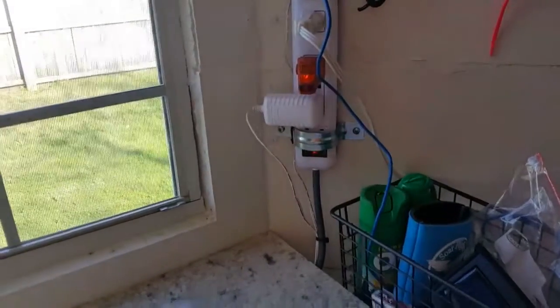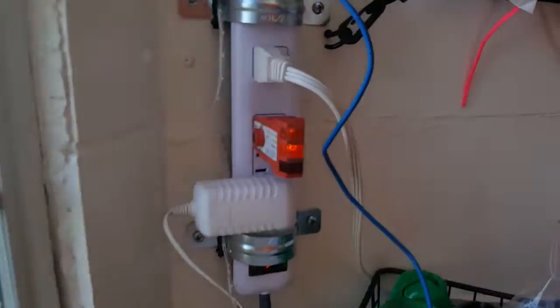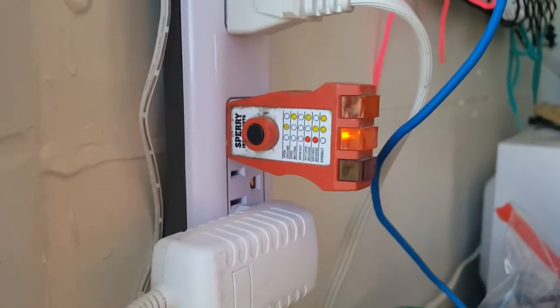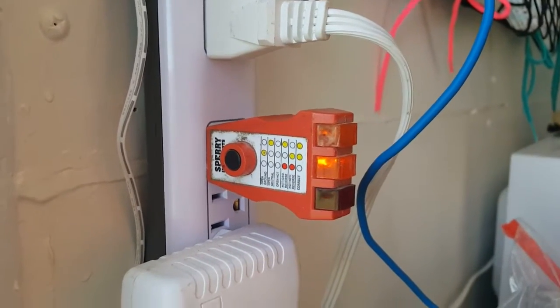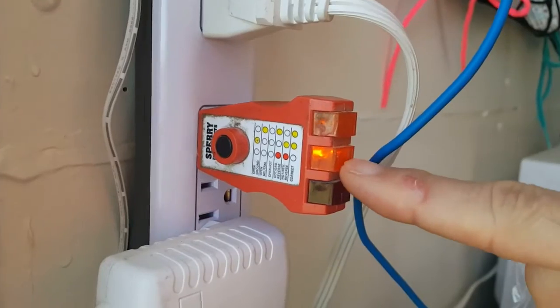With all the grounds attached, I'm running on solar right now and I use an electrical tester. If it's grounded correctly and everything is right, this light is supposed to be lit. Well, everything's hooked up correctly because all of my solar works, but it's still showing an open ground.